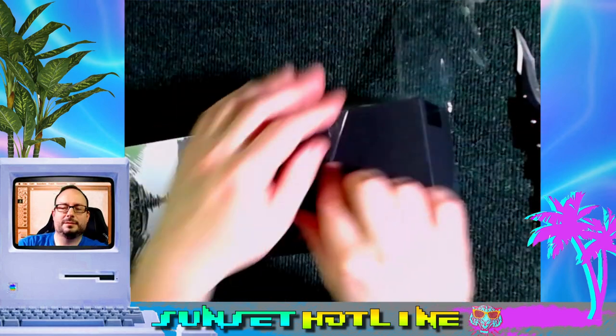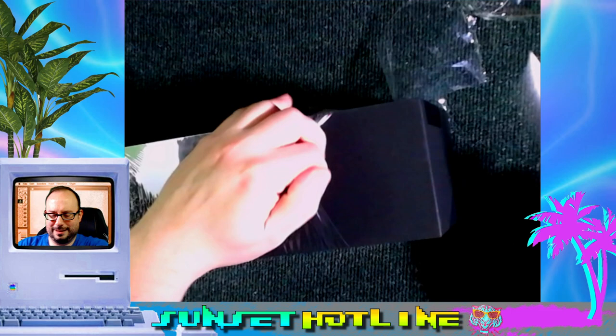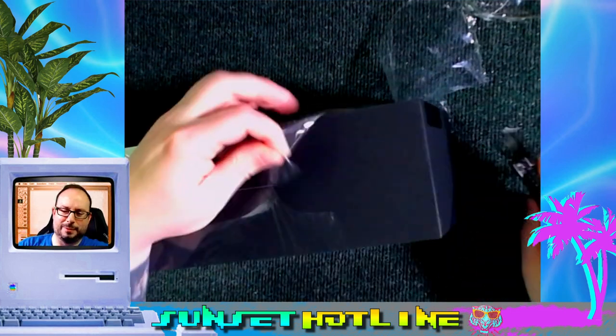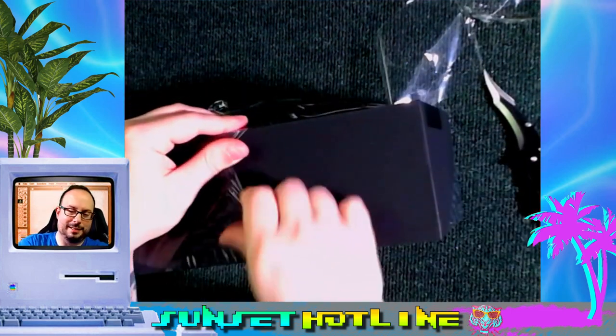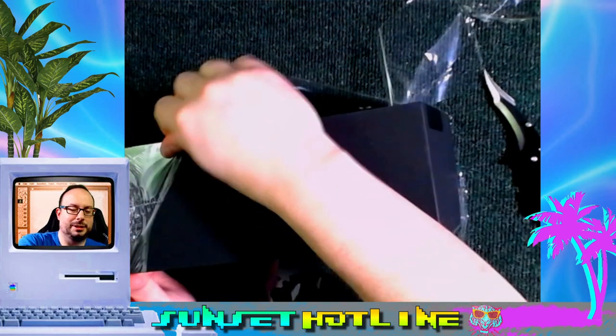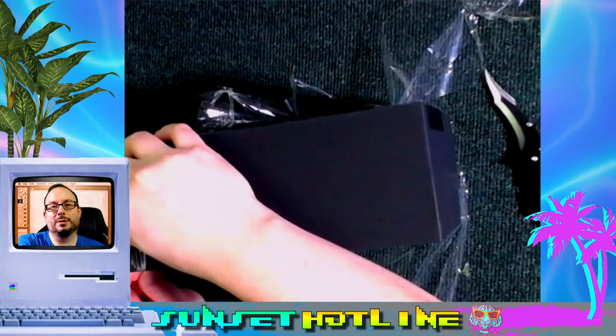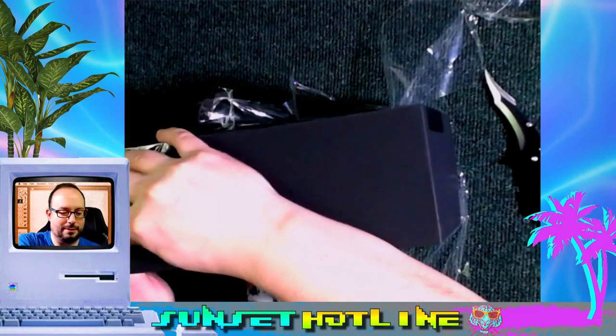I do have the Super Nintendo version of this and also the Genesis. And I wasn't going to pay the eBay prices for the NT Mini — I'll tell you that much. So I was pretty excited when they said they were going to release another production run.